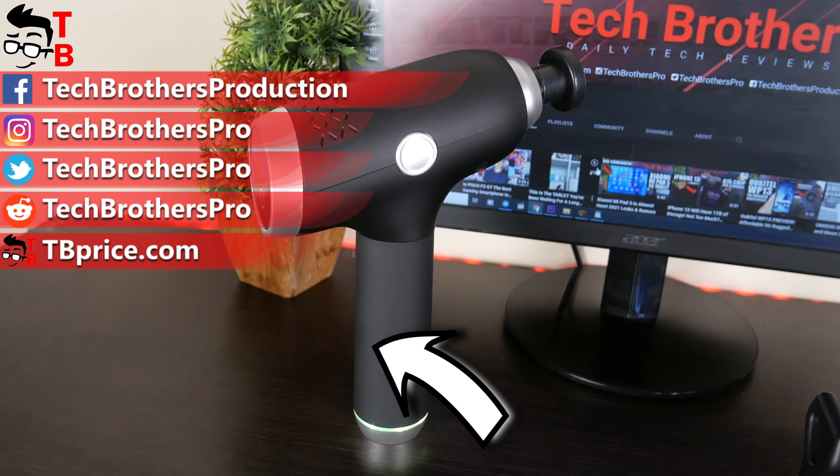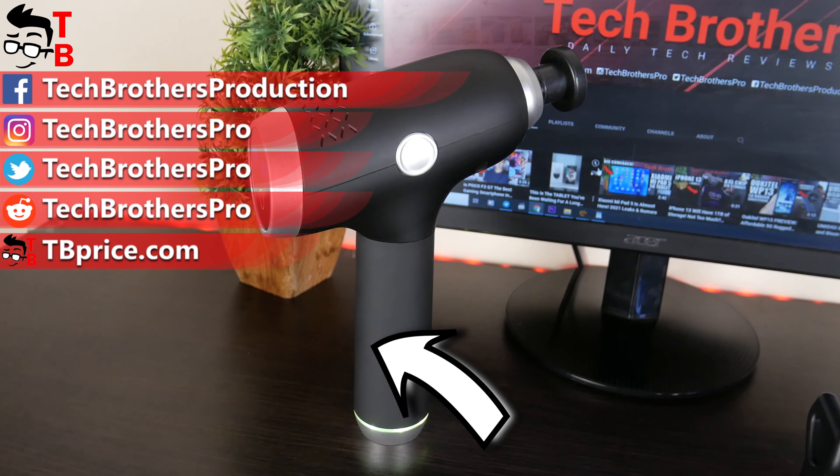Thank you for watching this video. Hit the like button and subscribe to our channel, Tech Brothers. I'll see you in the next video.